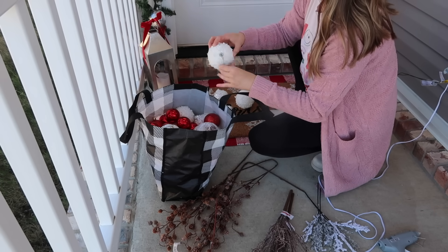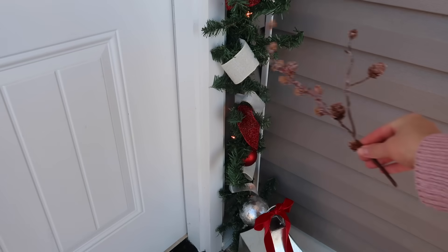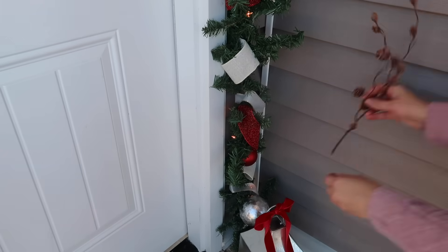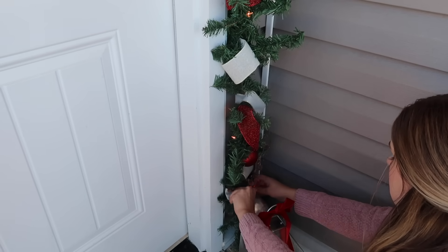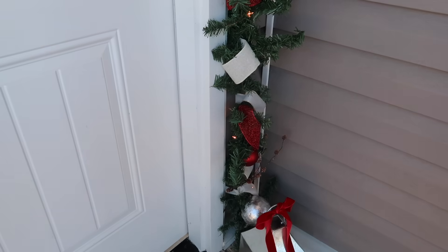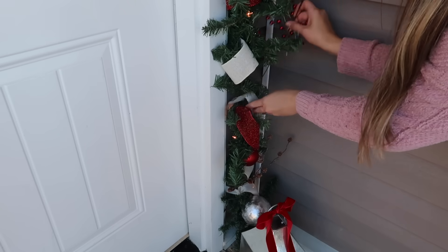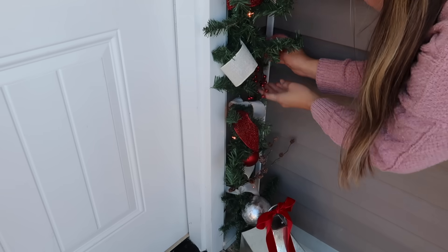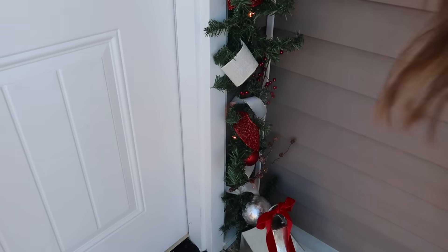When I found all of those picks in the attic, I also found all of these Christmas ornaments that I was actually looking for when I went to decorate our tree in the living room. I couldn't find them anywhere. So I'm going to be using some of those really snowy, fluffy white ornaments on our garland out here, plus picks with little baby pine cones, picks that look like sticks with snow on them, and some red glittery ones. We are going to make this garland nice and full.